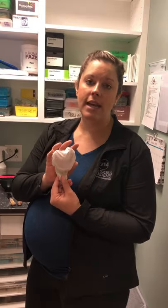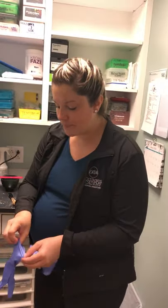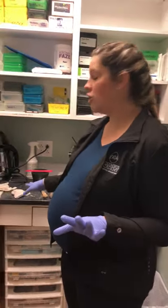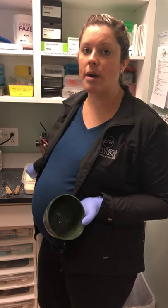We're going to pour ours up now, but I did wrap those as a demonstration. When you go to pour up your impressions, you do want to wear gloves. We took our impressions on a typodont, so there's no cross-contamination, but we want to practice as if we took them on a person. Always have gloves on when touching your impressions. For your state board exam, you only have to do one arch, but I'm going to demonstrate both.